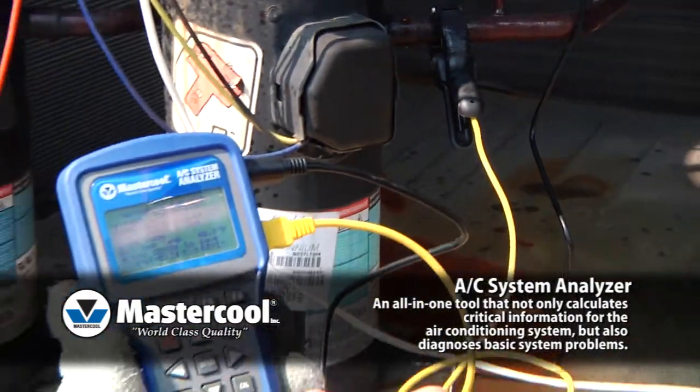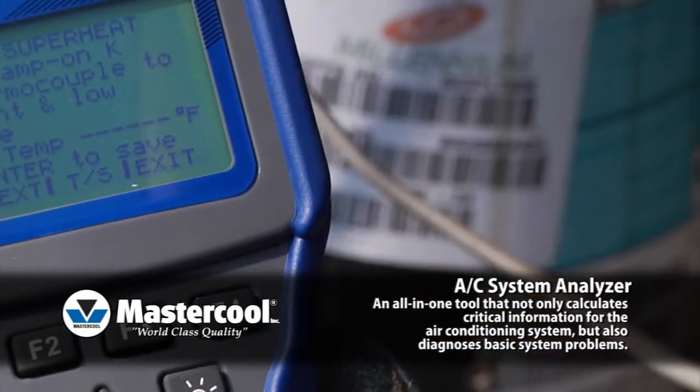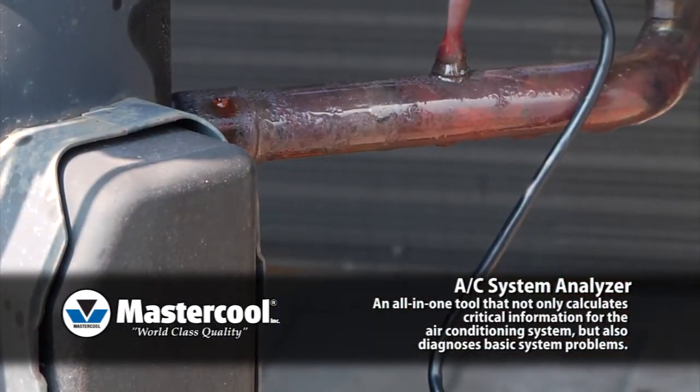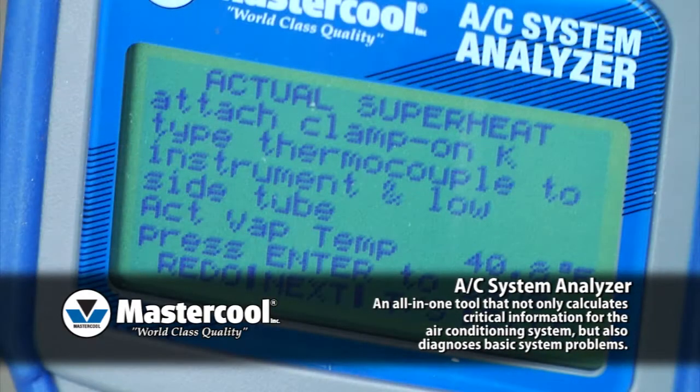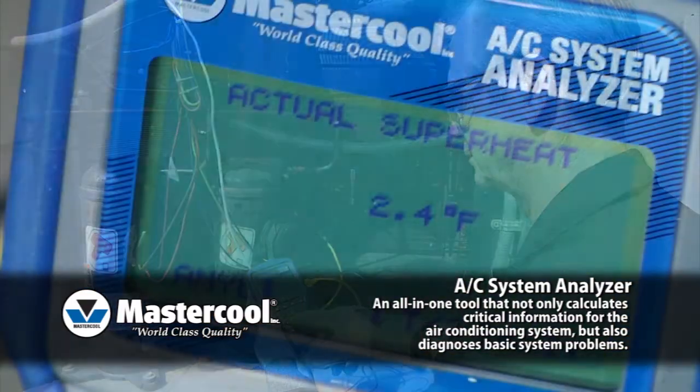Lastly, you need the actual temperature. It's as simple as plugging the included clamp-on thermocouple into the AC System Analyzer and clamping it to the low side tube. Once the system has stabilized, you will have the superheat temperature with the push of a button.